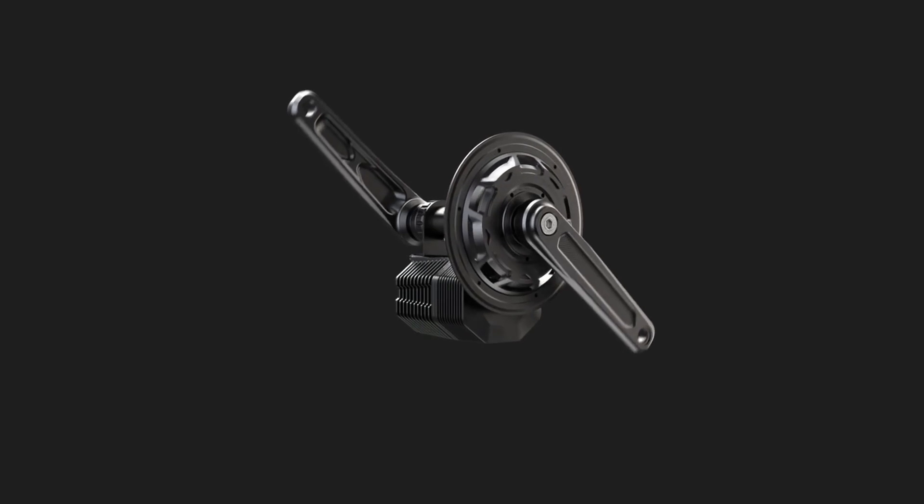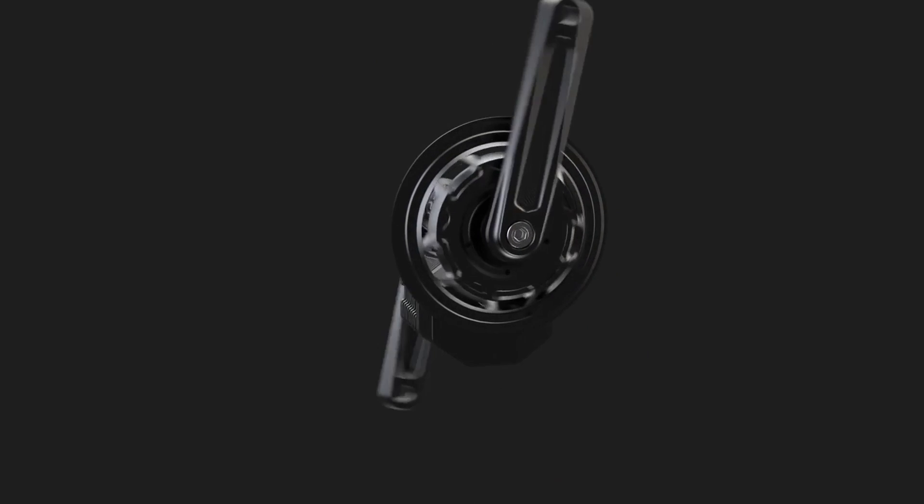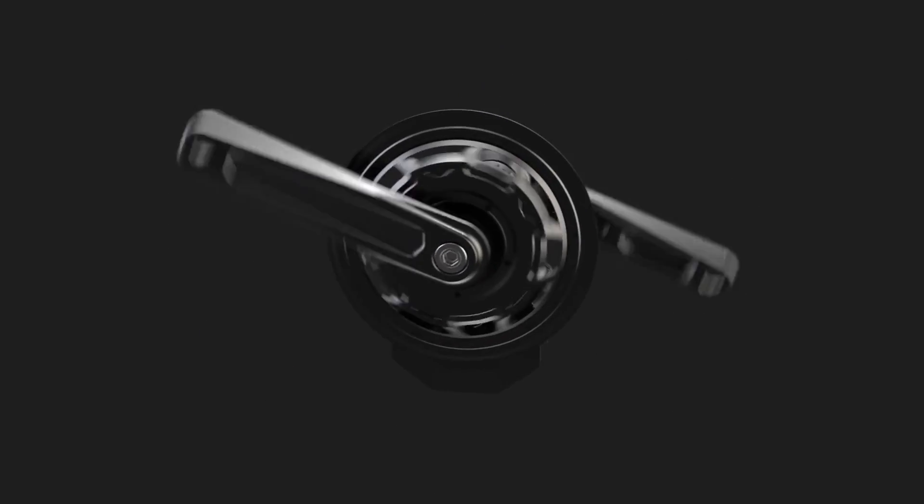The X1 Photon also has a full SPRAG system, meaning we have a first-stage SPRAG and also a secondary SPRAG. There's no ratchet system, which means it's silent and has instant engagement. With all of that said, I hope you guys enjoy our product. Please visit our website for more details and we'll see you soon.